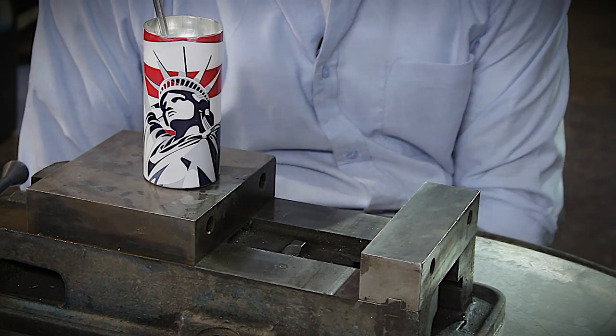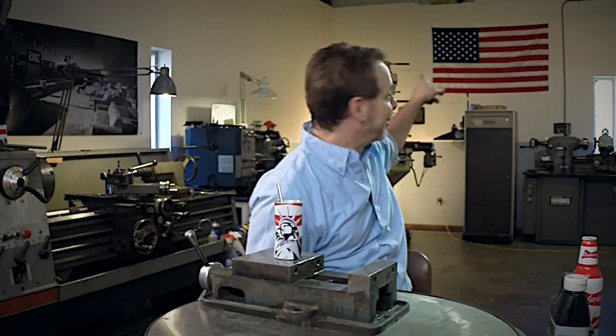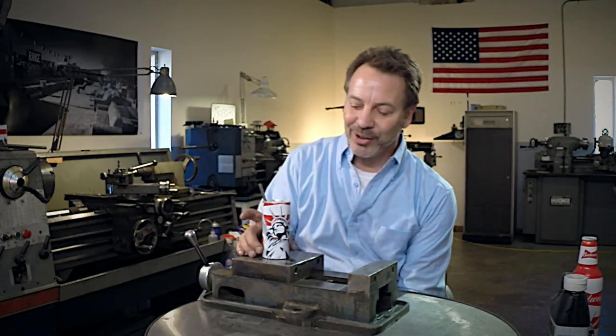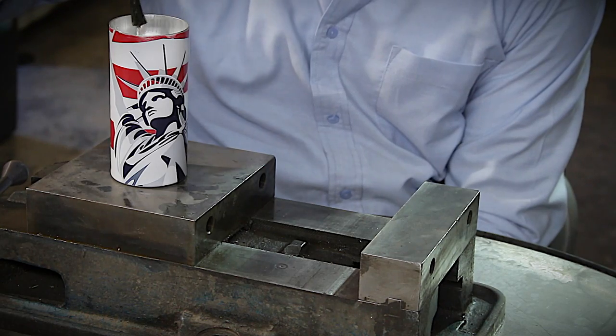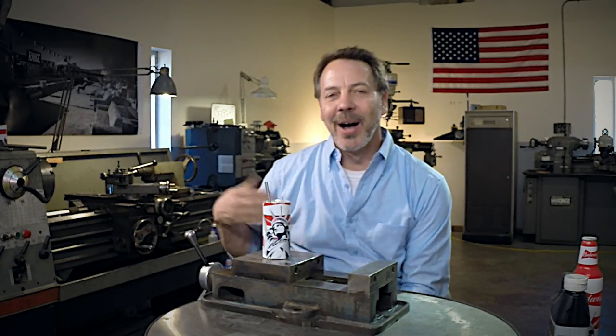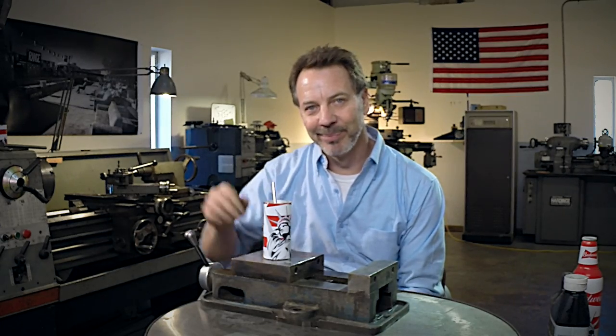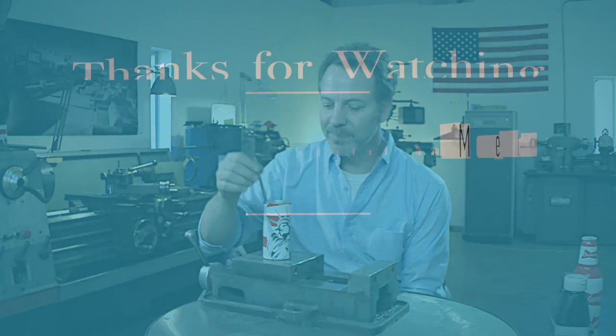It's just a great looking oil can, and we also have a Statue of Liberty on it to help match the American flag in the background. I hope you guys have enjoyed this video. Please give me some thumbs up and I'd love to hear your positive comments. Till next time — go out in your shop, build something cool. Thanks.